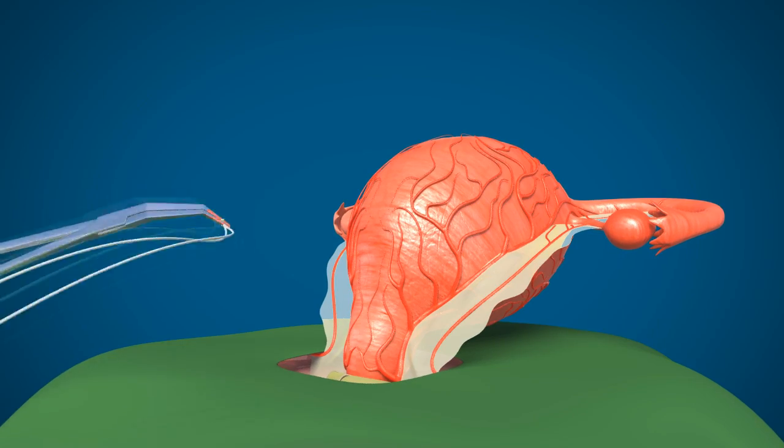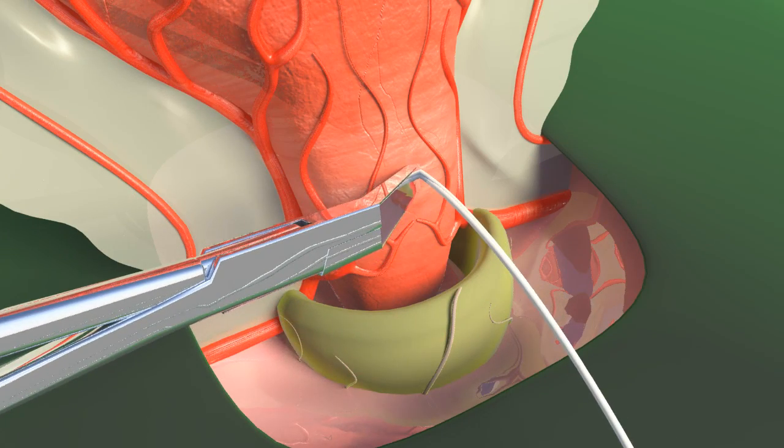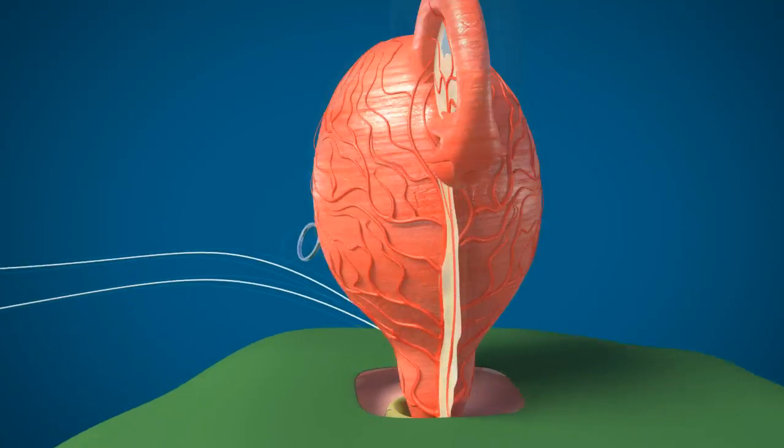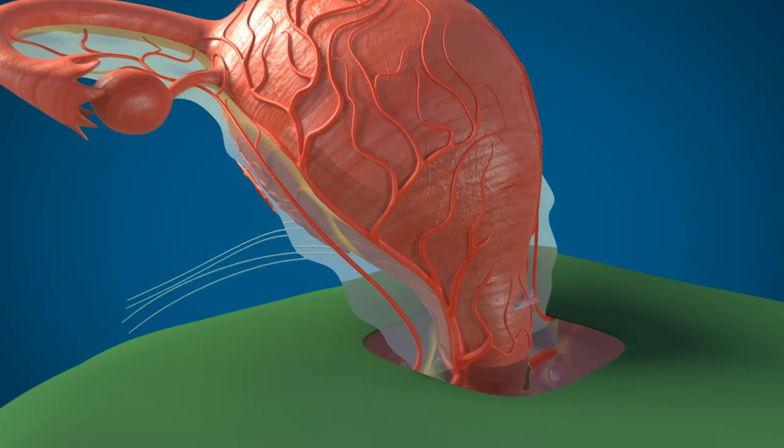Two pieces of No. 1 Vicryl, 50 cm in length, are taken at the tip of the PUL forceps and it is passed from anterior to posterior side, just above the bladder at the center of the cervix, to reach the posterior side like this.